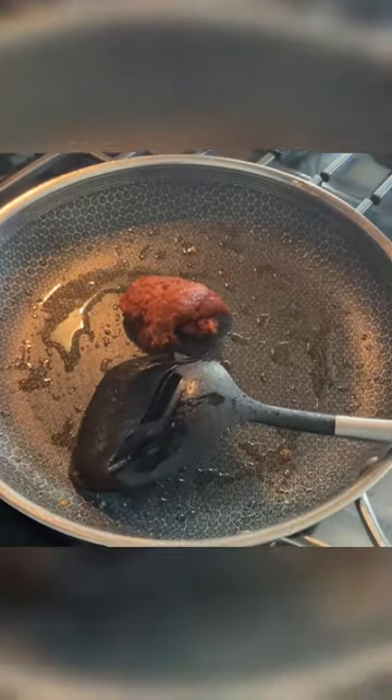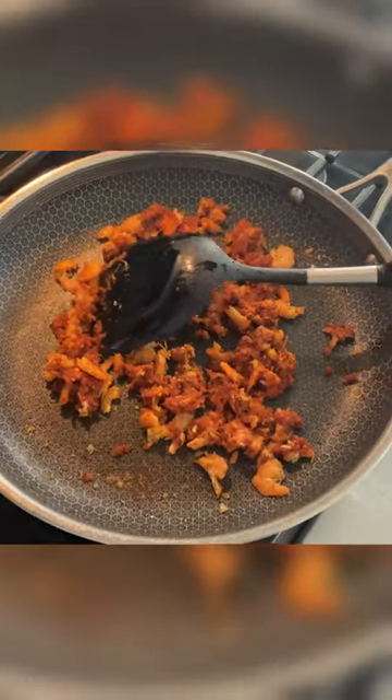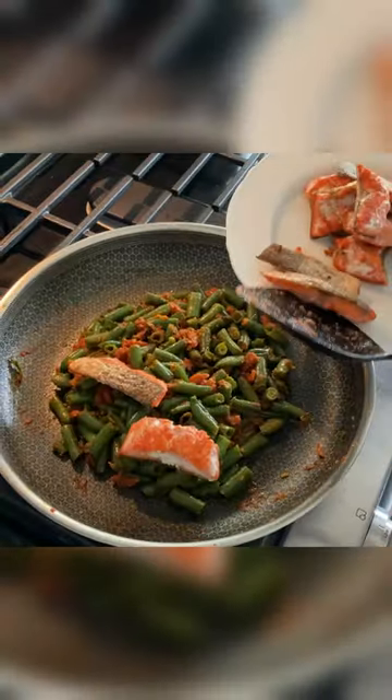Next we combine the curry paste and shrimp — should start combining after a while. Also note to do this on a lower heat. Next mix in the green beans and salmon just so we get an even coating of that curry.